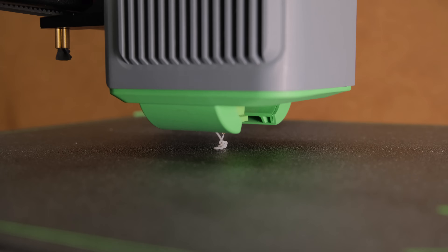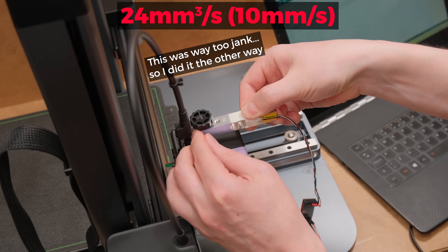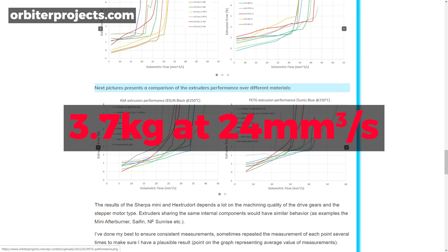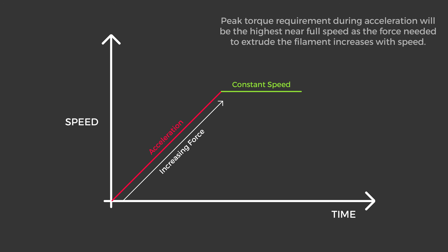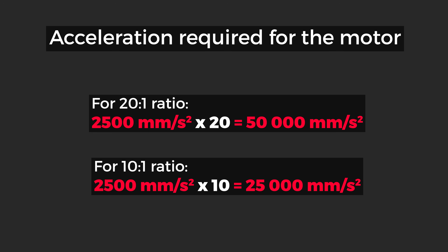Let's see what affects our extrusion system. First, the force needed to extrude — I chose extruding at 24 cubic millimeters per second, and to get a somewhat realistic force value I calculated it from the Orbiter project website graphs. Next, the peak torque required for the motor during acceleration. The reason we calculate peak values is that during acceleration the required peak torque of the stepper is highest when reaching the set speed where extruding requires the most force. I also made a few slow motion shots to determine a reasonable extruding acceleration, and with pressure advance enabled it was very similar to 2,500 mm/s². However, because we are using such higher reductions, the axle on the motor will be spinning 10 and 20 times faster.